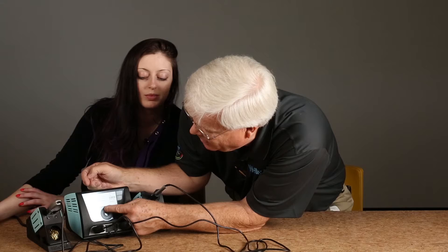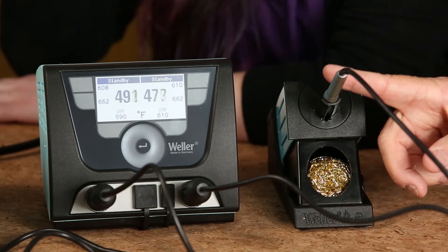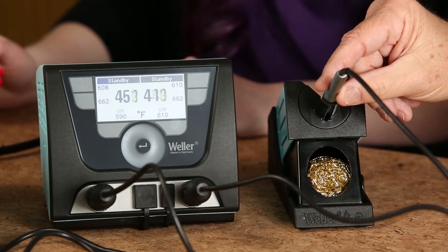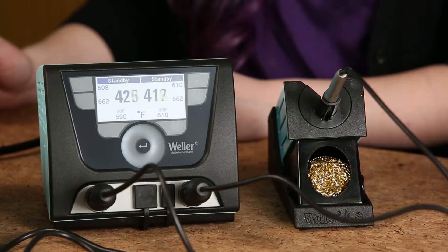So standby time — what does that mean? That means that when it's set for one minute, if these tools haven't been used in one minute, they're going to power themselves down. How does it know? These pencils operate with accelerometers. So when it's in standby, when you pick the tool out of the holder and start to use it, it'll just fire itself right back on and you're ready to use.